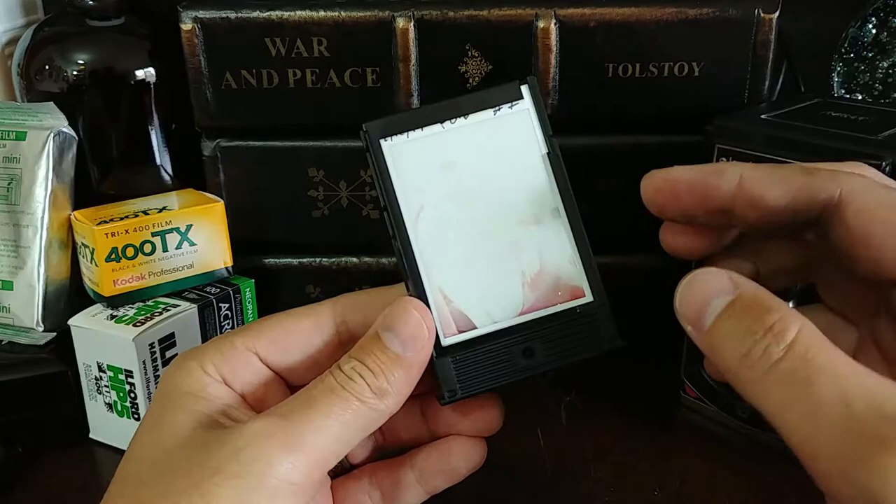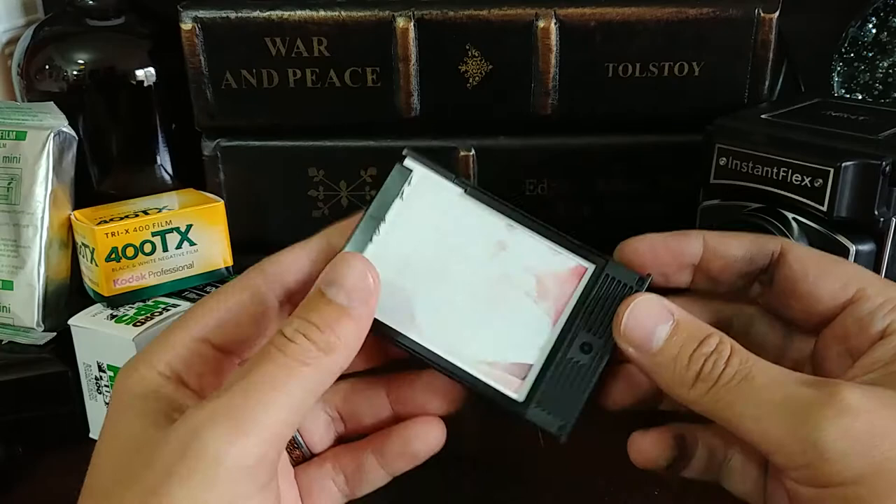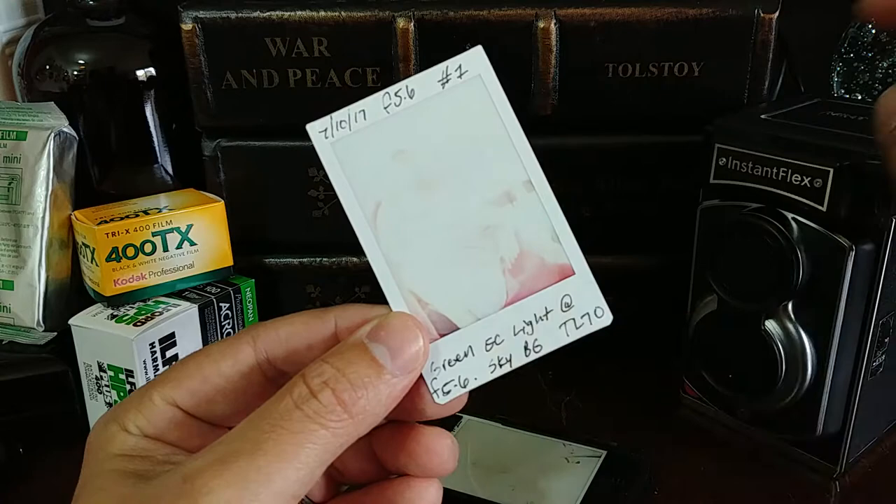If you like this video, please make sure to give it a thumbs up if it helps you when we talk about the exposure settings I was using and what I found out. Don't forget to subscribe and tell Mint Camera — let them know you're happy they shared this camera with me. Just comment 'thanks Mint' down below. This first image right here taught me quite a bit, and many of the images share this same result.